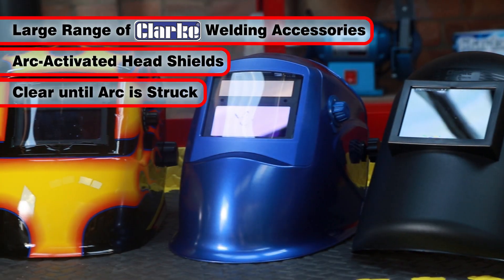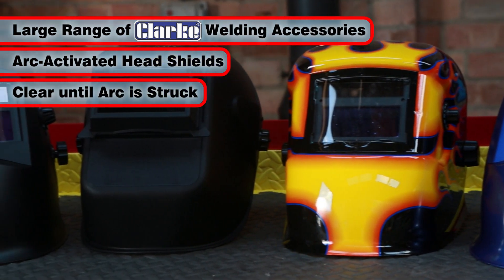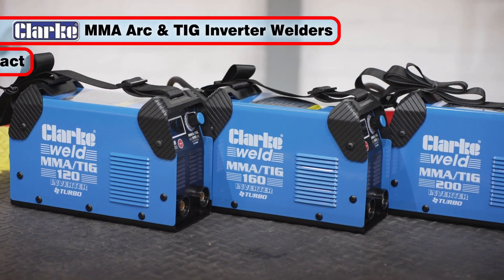These masks give you the convenience of clear visibility when aligning the welding torch, then full instant automatic protection when the arc is struck. The Clark MMA TIG range of welders.